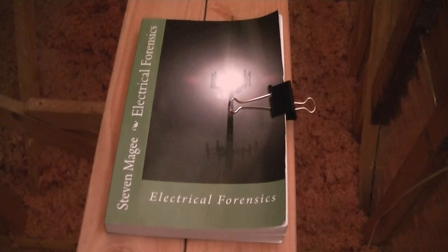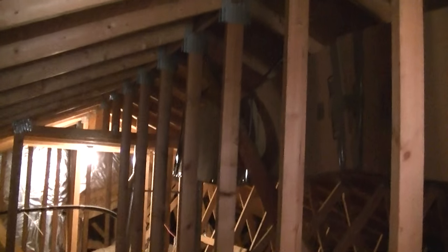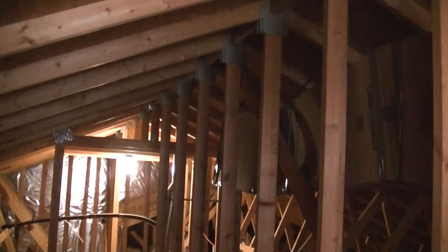Hi, my name is Stephen Magee and I'm the author of Electrical Forensics. We're here to look into attic extractor fans. In that box is a fan, and that box goes through a ducting system to the centre of the attic where the air is at the hottest, and it sucks out that hot air to outdoors.